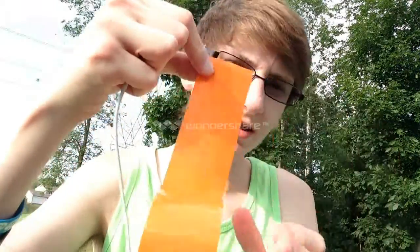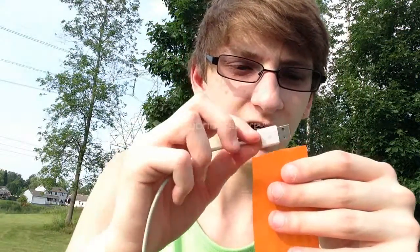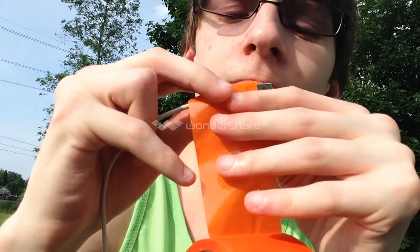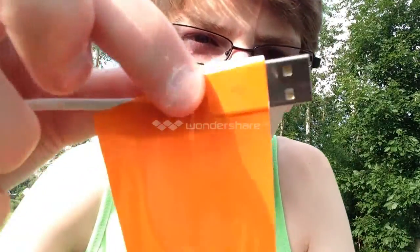You're just gonna want to pull out a piece of tape — a little bit smaller than that. Well, first I'm gonna do this end first. So you're gonna want a small piece, and you're just gonna want to tape it at the end. Like... that. So it should just look like that.